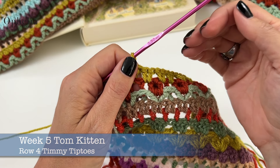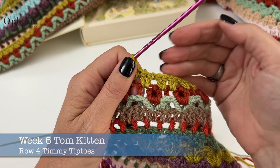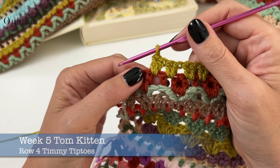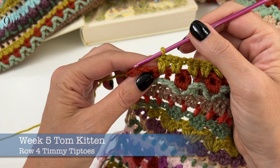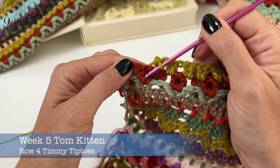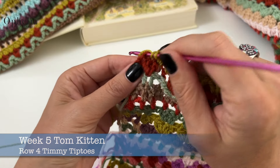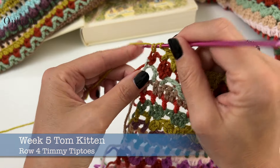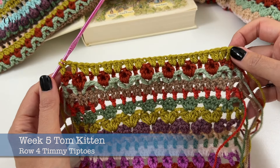In the big blanket at the end of the row, you will have one stitch left over — skip that one and then do the box for the border. Here I have a situation where I have half a popcorn, so I'm just going to skip that one as if it were a double crochet and go ahead and do the stitches for the box. And that is Timmy Tiptoes done.